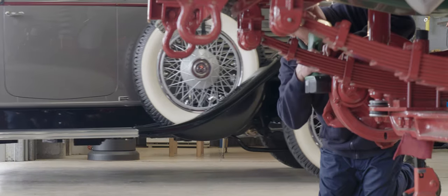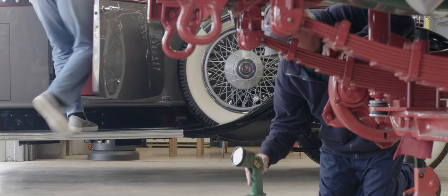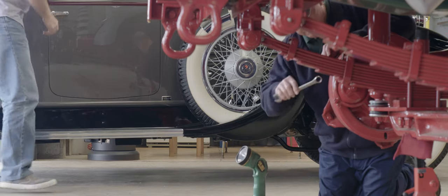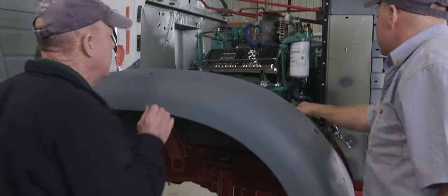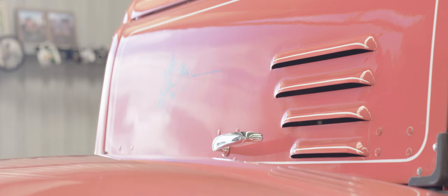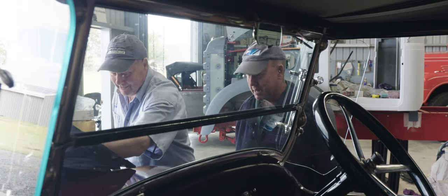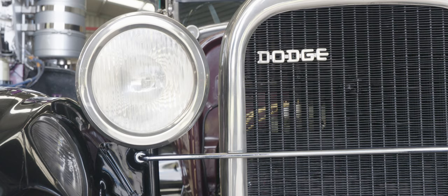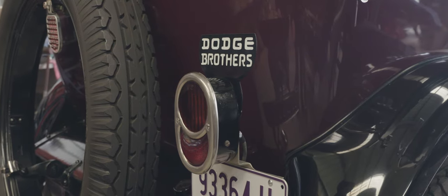I'm also restoring some trucks, helping my brother out. The trucks we restore are specific to what our father owned back in the 50s and 60s. We're working on a 1962 Diamond T — they're an American truck, known as the Cadillac of trucks. We also have a 1960 International R195, a popular truck in their day. And there's a 1924 Dodge Tourer which was restored in 1981 — dad finished it, and that's where I think I got my mojo for the older type cars.